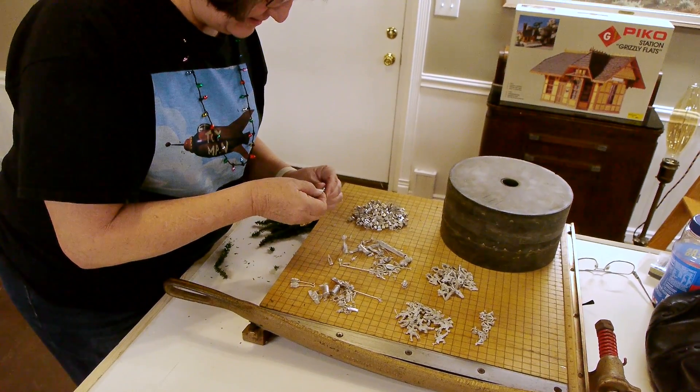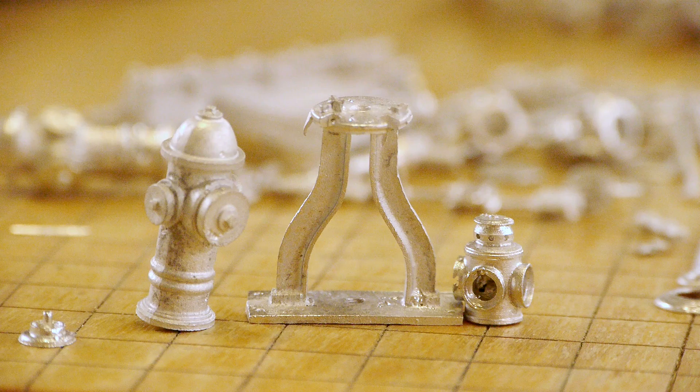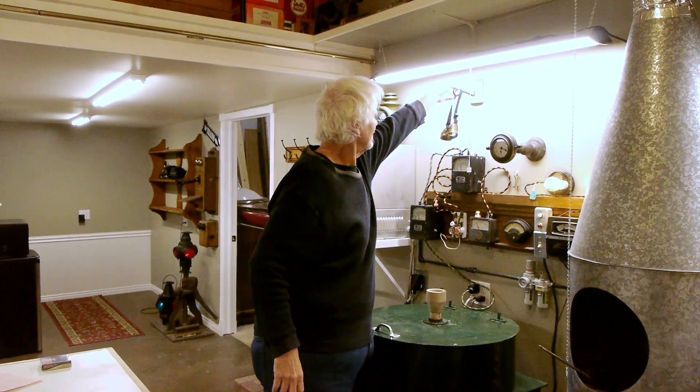We only ran three different molds while testing, but look how many parts we created. It's sure great to have the system back up and working after all of these years — this is going to be fun.